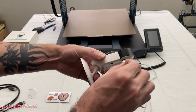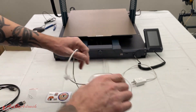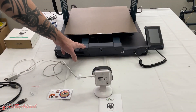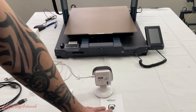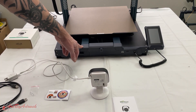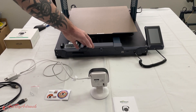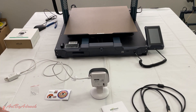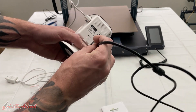I'll be using this on the ELEGOO Neptune 3 Max, and this camera is compatible with just about every printer I have. On their website it says the ELEGOO Neptune 3 Pro — it doesn't mention the Max — but considering they're all pretty much the same, I don't see why this won't work.